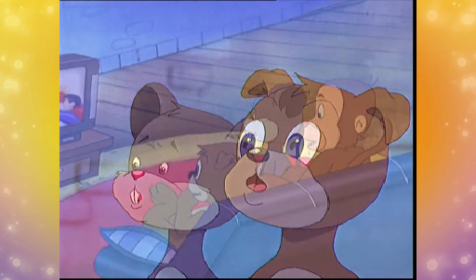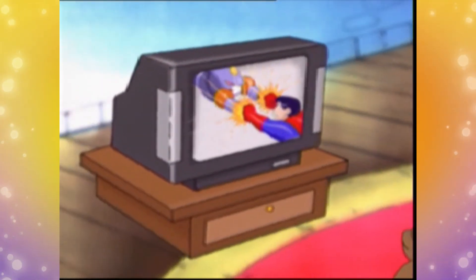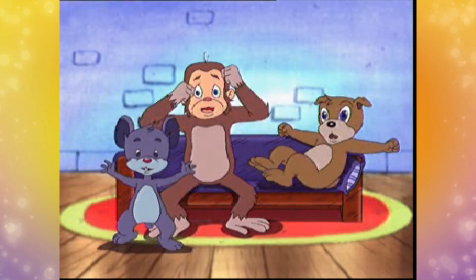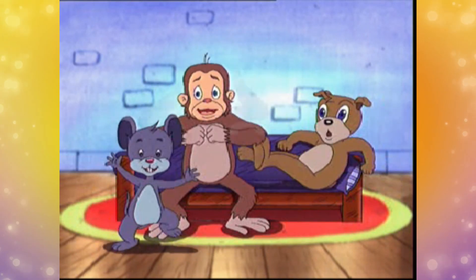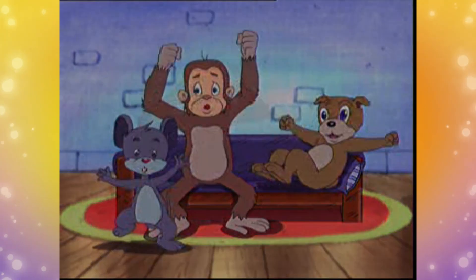Oh! Oh onay! Oh onay menang! Oh onay! Hooray!